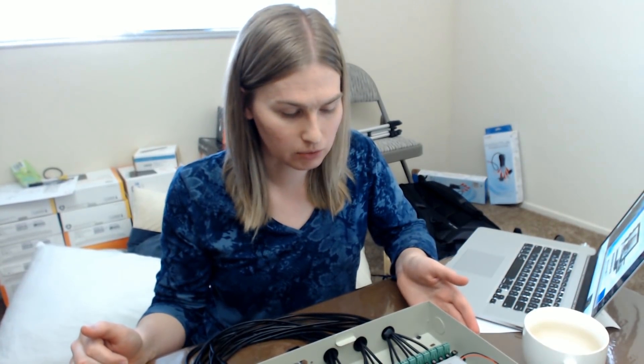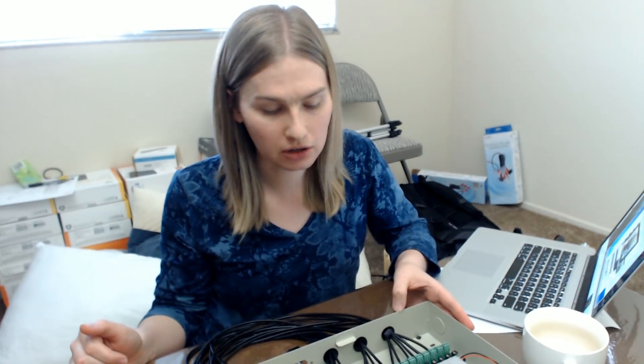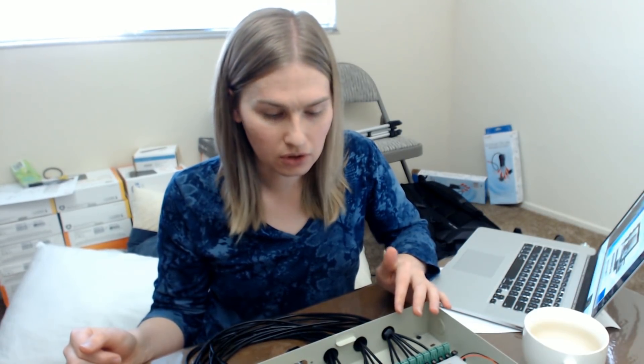You guys probably noticed I only wired 16 outputs — this is an 18-slot box — but I only did 16 because I'm being careful about the amperage I'm pulling when the drives spin up. Each drive's DC transformer says 1.5 amps at 12 volts. This is a 30-amp box, so dividing it out you'd say safely 15 drives; I think I can get away with 16 since there are fuses on each circuit. I'll let you know if there are any problems.